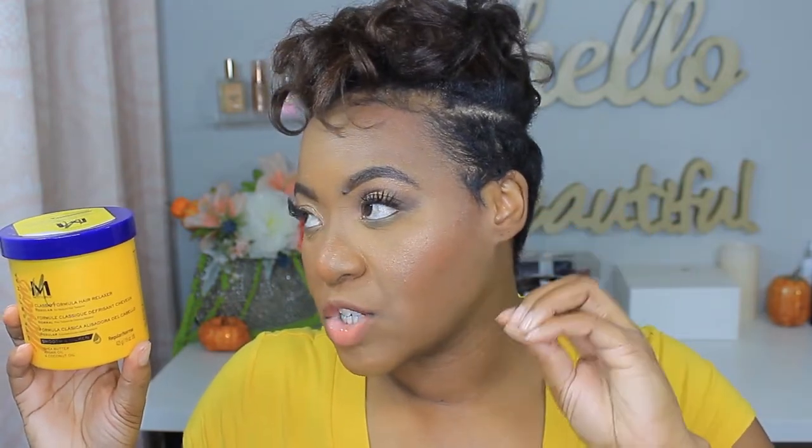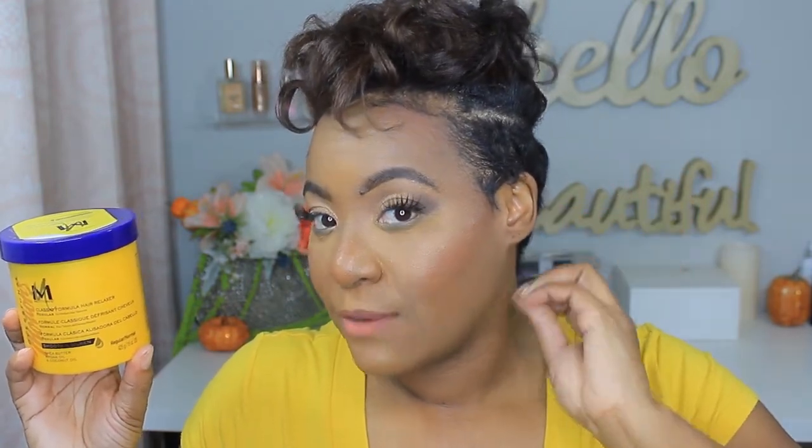I recently cut my back down again — it grows pretty quickly. Along with the relaxer, I'm also using the Motions neutralizing shampoo. It's their sulfate-free Active Moisture Neutralizing Shampoo for smoothness and silkiness, with shea butter, olive oil, and coconut oil. That is what I'm using to wash out the relaxer.